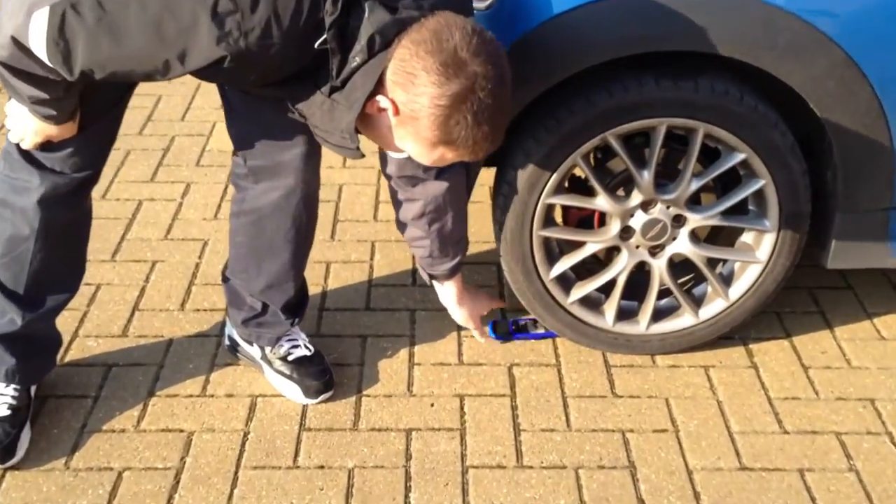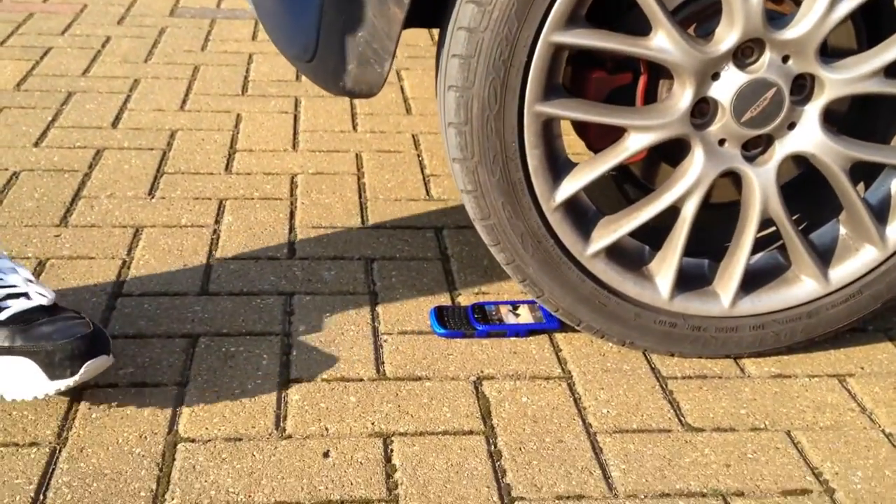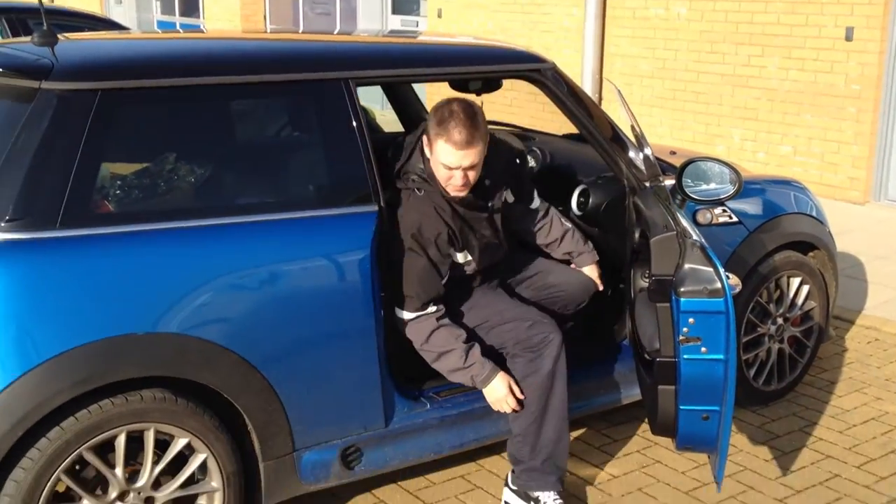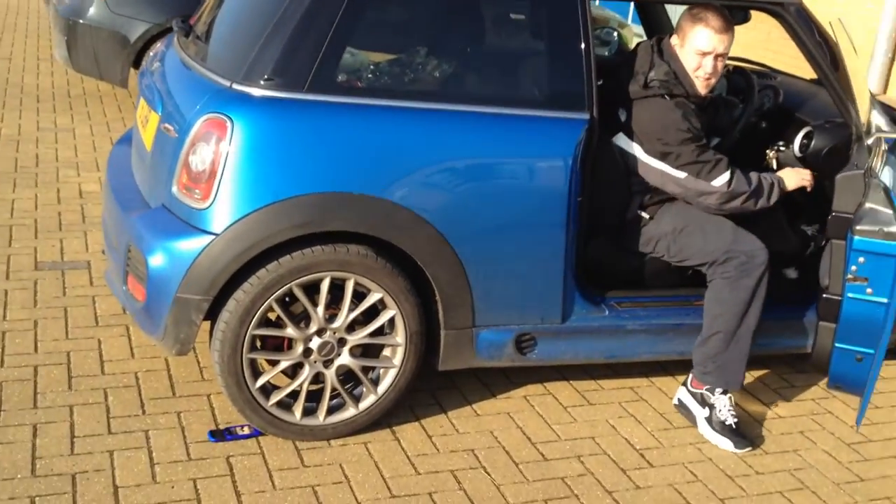When you put them down, always put them down so that they've got a better shot of survival. And like I said, when you're driving over anything, always hang out the window and look back at what you're doing — it's more effective.